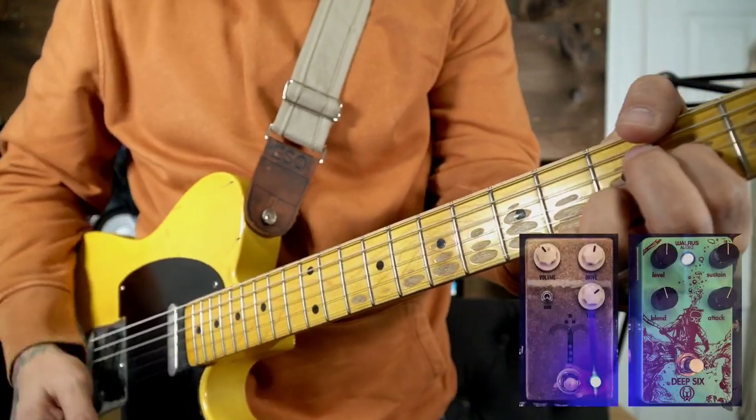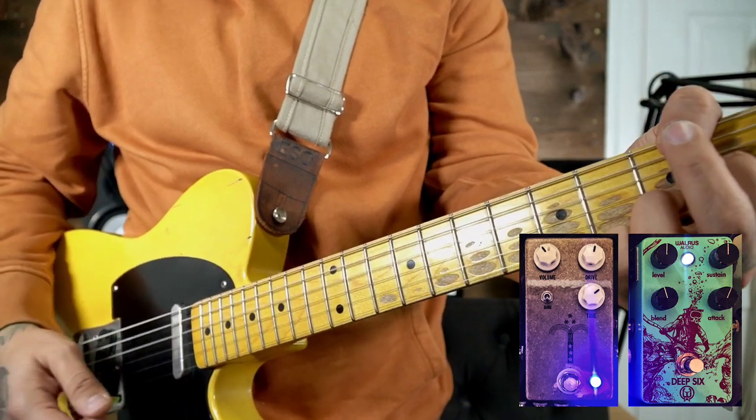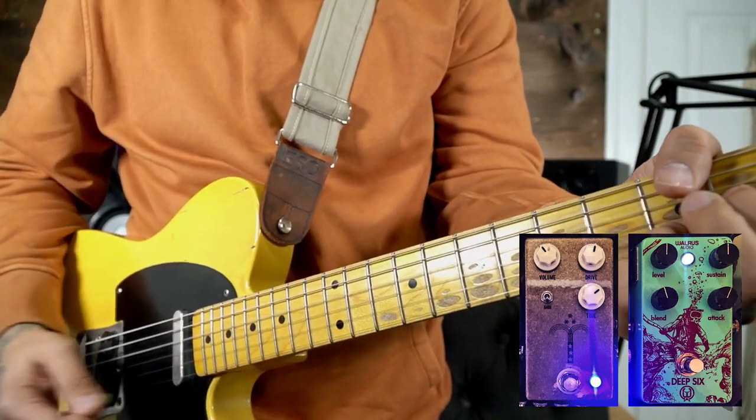I tend to favor drive pedals known for mid-range frequencies or ones known for being on the transparent side. The industry has always recognized the JHS Morning Glory as the industry standard for a transparent drive. Here are the settings I'm currently using — and I'm going to add that to the compression right now. That's the Morning Glory pedal.